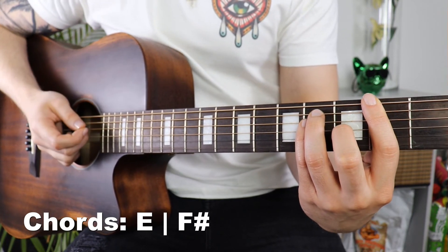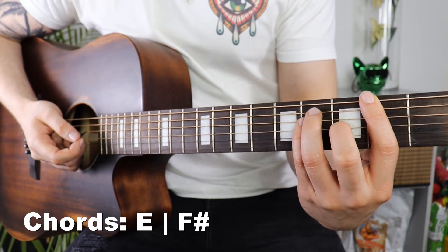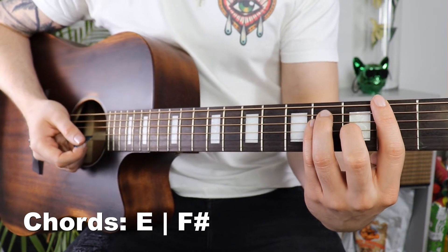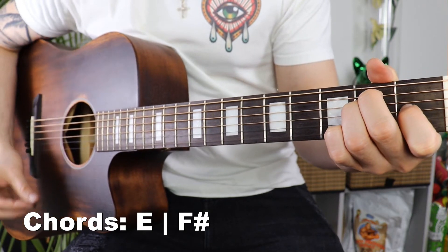If you are still having a lot of trouble with barre chords, first of all practice and don't wiggle your way out of having to play them. And second, if you want me to do a video on how to improve your barre chord technique, drop a comment down below — if enough people request that I'm more than happy to make that happen.